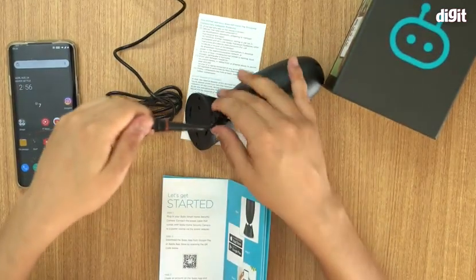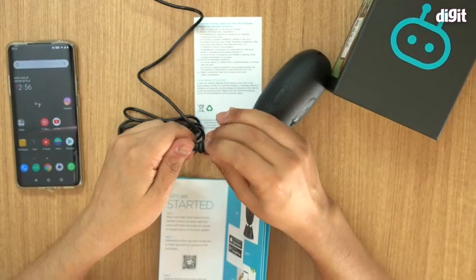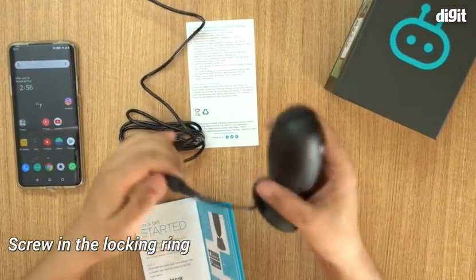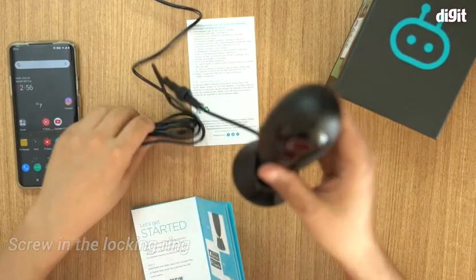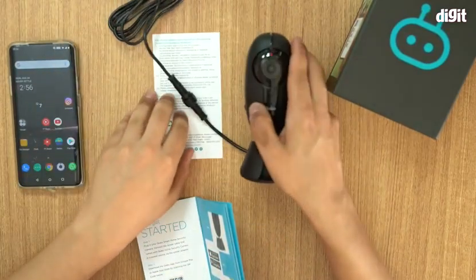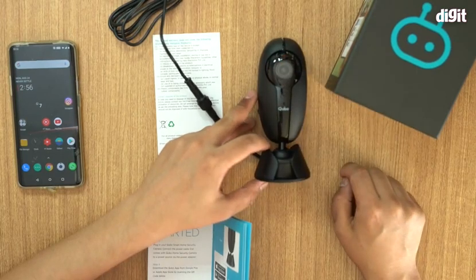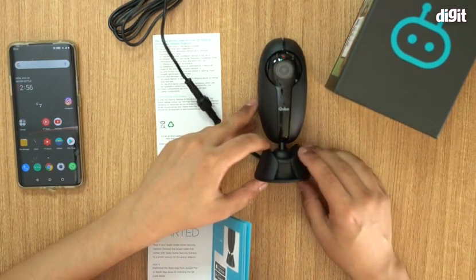This is the power adapter. Once that's connected, you also have this little locking mechanism which you can use to lock the camera in place and secure it. Once it's powered up and placed, you can see a red light blinking, and it gives a message saying the camera is ready for setup.